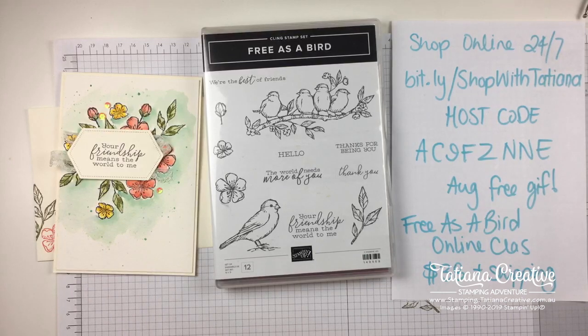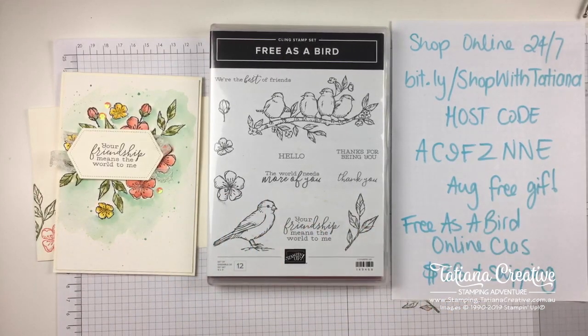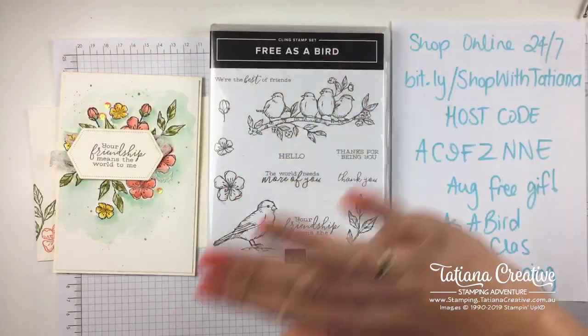I enjoy creating the classes, designing them, filming, and sharing. I hope to see you online! Thank you so much for watching everybody and have a wonderful week. Next Monday I'll be doing my continuing Card Making 101 series at 8 p.m. Australian Eastern Standard Time, or come and join me for some Creativity Time on Wednesday at 10 a.m. Australian Eastern Standard Time. Bye for now!